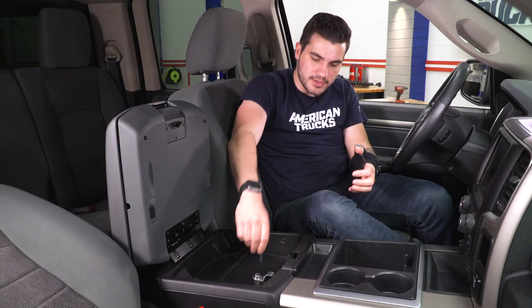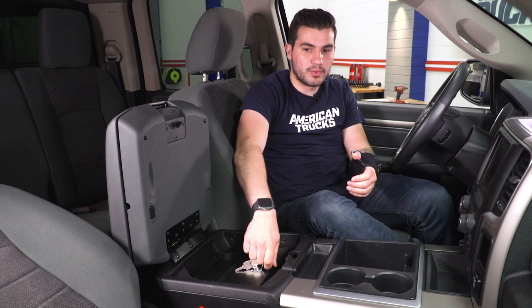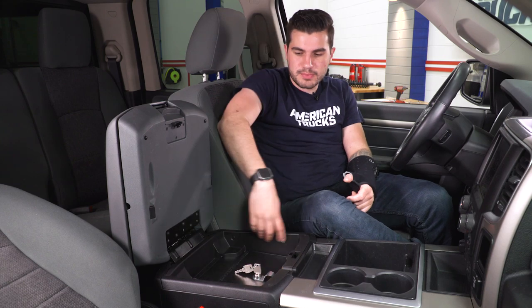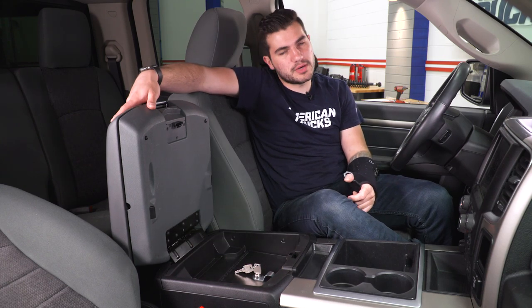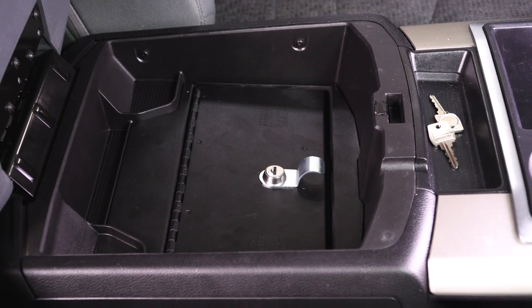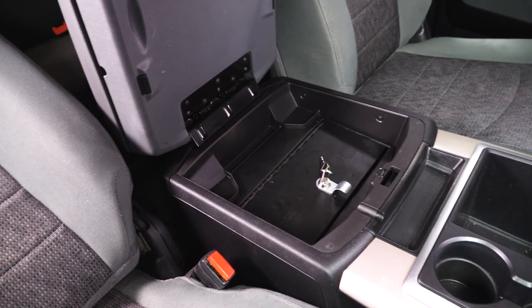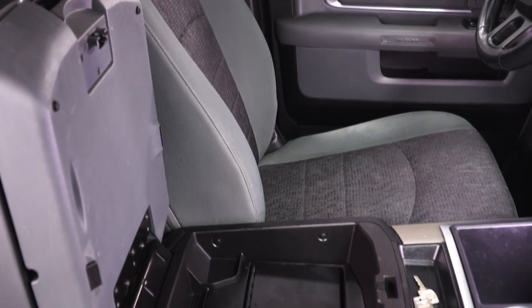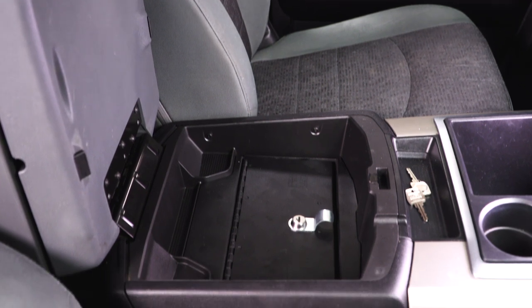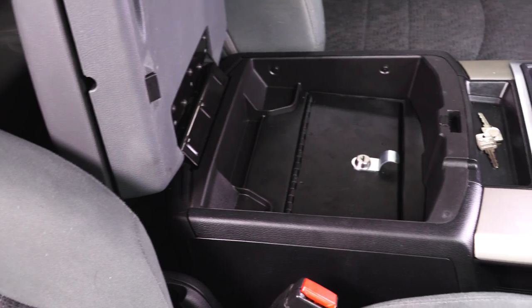Throw one of your keys in and give it a simple twist — it unlocks and the door comes right up. You can't close the center console when the door is open, but with this installed you have a smaller area on top of the box to store things, similar to the top portion of your center console. It also keeps access to your coin trays on the backside. It sits down a little farther and makes the space a bit smaller, but gives you really three tiers of center console with one being lockable.